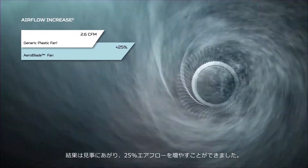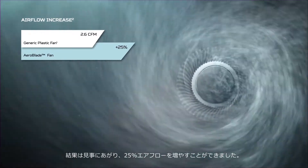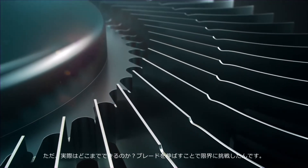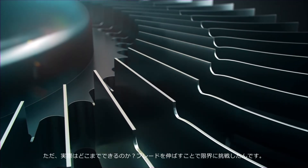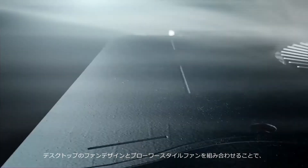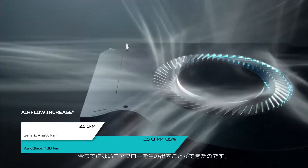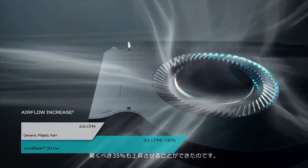The results spoke for themselves with a 25% increase. However, the goal of reaching the peak of performance called for more — the addition of an axial fin. We combined the pull of a DESAP fan design with a blower style fan, allowing for the greatest jump in airflow yet: an astounding 35%.